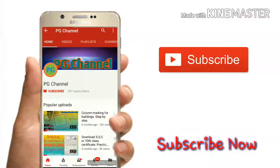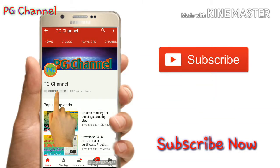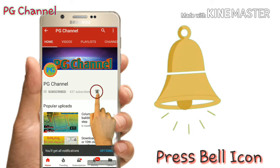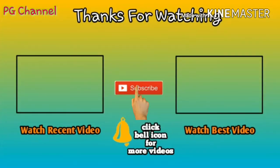If you enjoyed this video, like, share, and subscribe. If you like this channel, you can click on notifications. Thank you for watching. Subscribe to our YouTube channel.